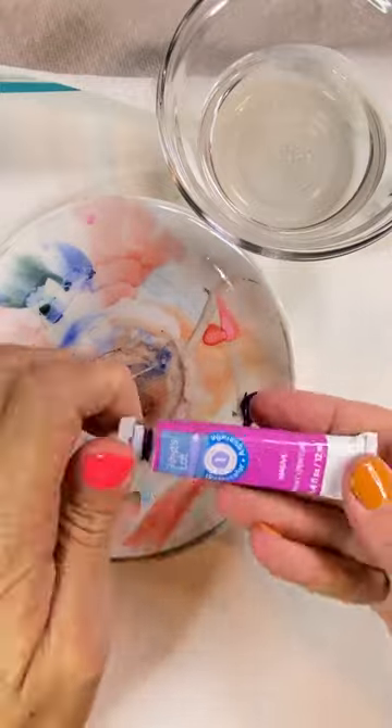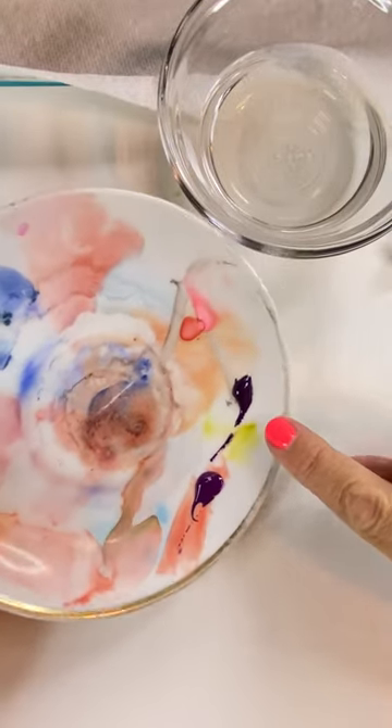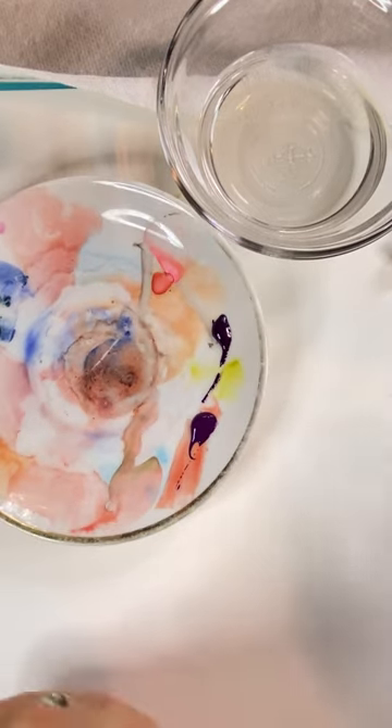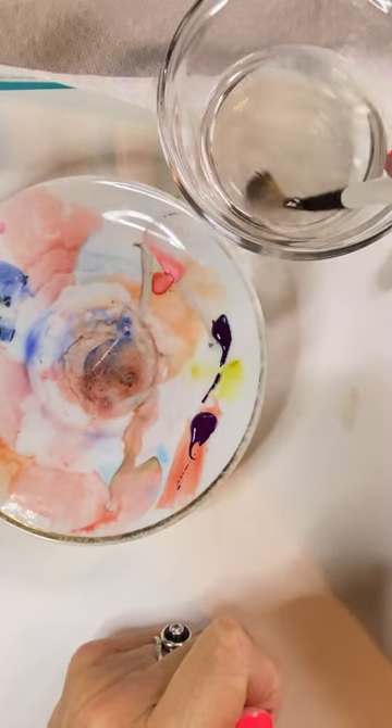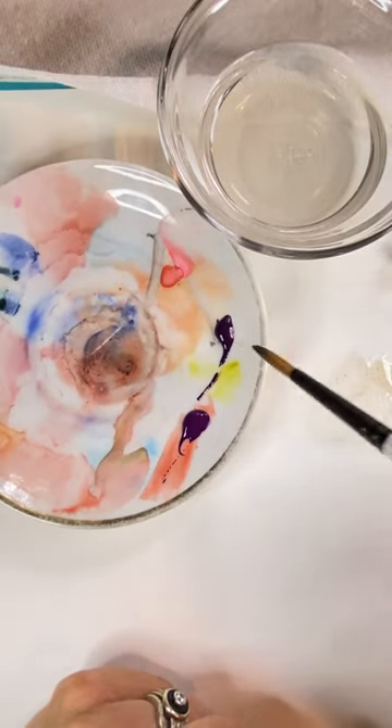They actually look pretty similar. This one is a little bit darker; this one has a more purpley, lighter tone. So I'm gonna do a little bit of a wash. The first one I'm going to test is the Windsor & Newton.